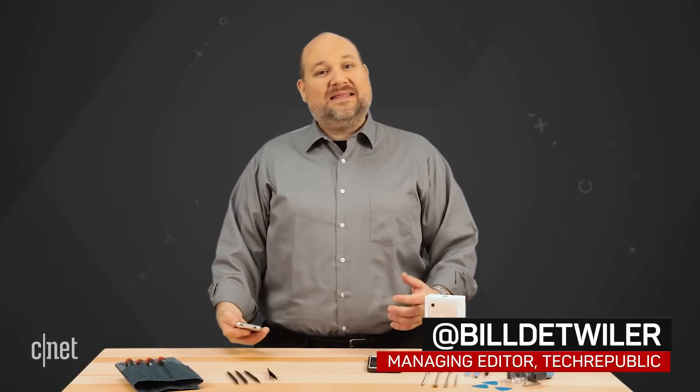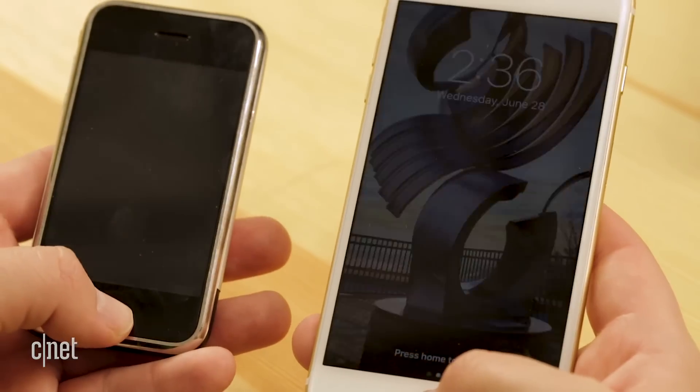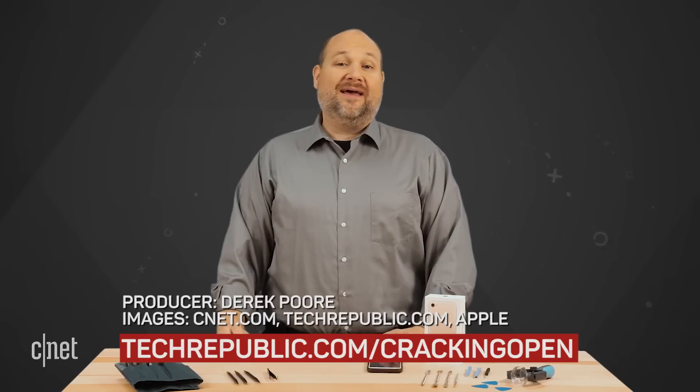A lot's changed since I dissected that first iPhone back in 2007. Today's phones, like this 7 Plus, have bigger screens, thinner profiles, better hardware, and of course there are now over 2 million iOS apps. But one thing that hasn't changed? The iPhones I crack open still work when I put them back together, just like the original. Happy 10th birthday, iPhone. You can see me cracking open the original iPhone and tons of other tech at techrepublic.com/crackingopen.